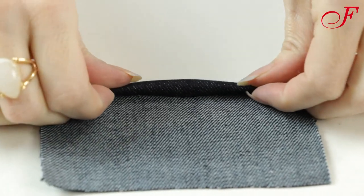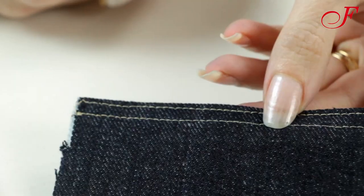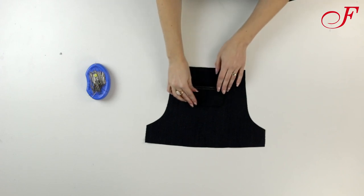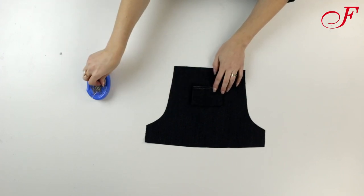I press the upper edge of the pocket piece and I topstitch with two lines as I did previously. Then I press the remaining edges to the inside. I pin the pocket to the front bib according to the notches and I stitch with the same two lines.